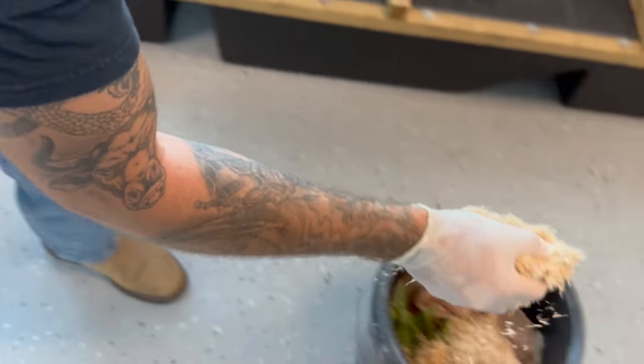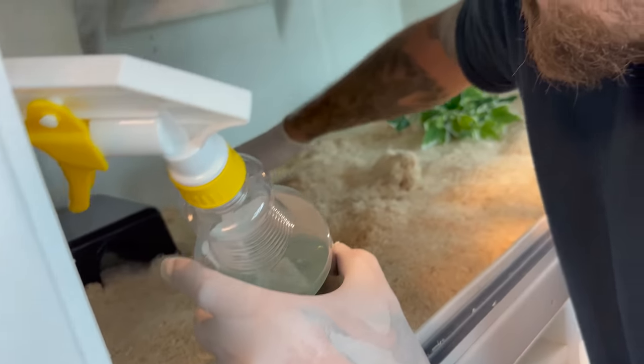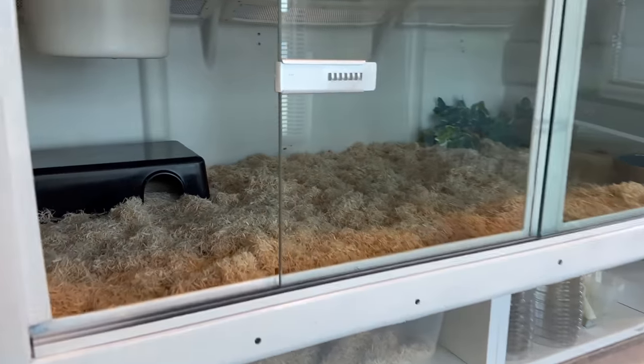We're going to grab a little bit of chlorhexidine — one of the safest, healthiest solutions to clean snake enclosures with. Bring this bedding back a little bit, a couple squirts, and we're good to go. That's all she wrote. We got this Diamondback's enclosure all nice and spanky clean.